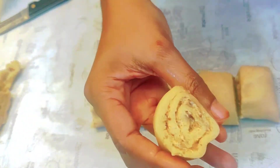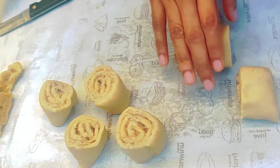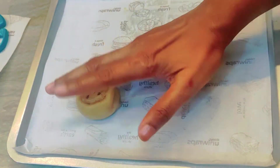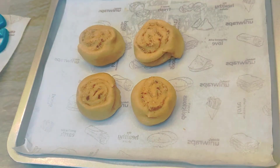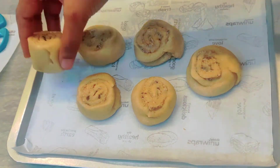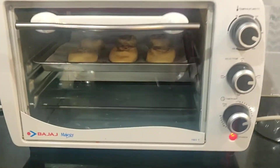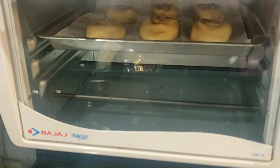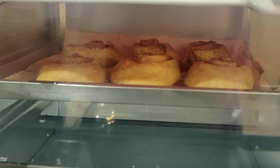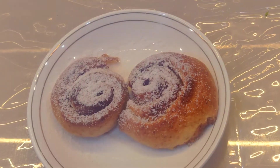Now put it in a tray with butter paper. Press it like this. I am going to preheat it and put it in a bowl. You need sugar powder in a bowl.